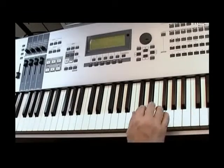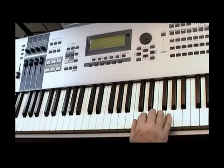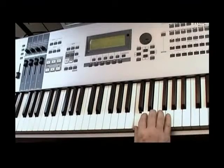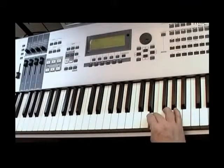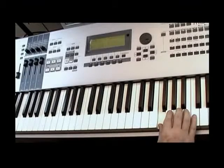We start with the right hand and we place the thumb on the C note. So we get C first finger, D second finger, E third finger, F with thumb passing under, G second finger, A third finger, B fourth finger and C fifth finger.